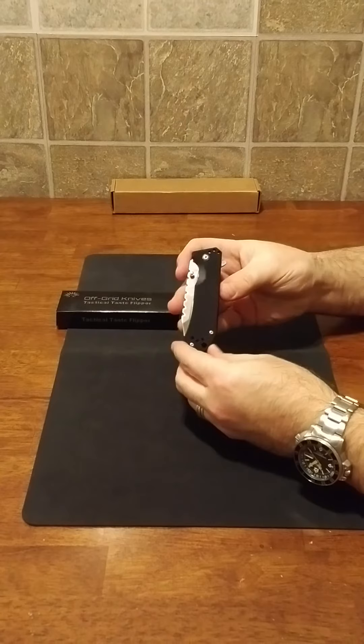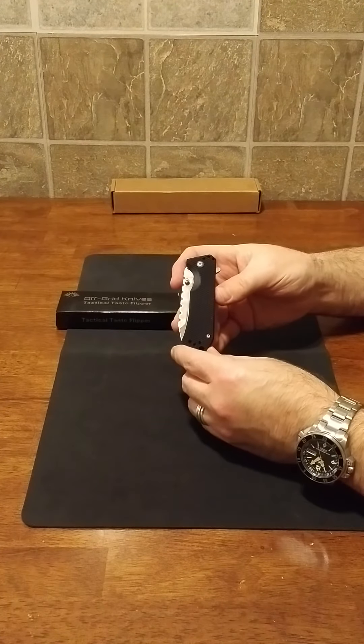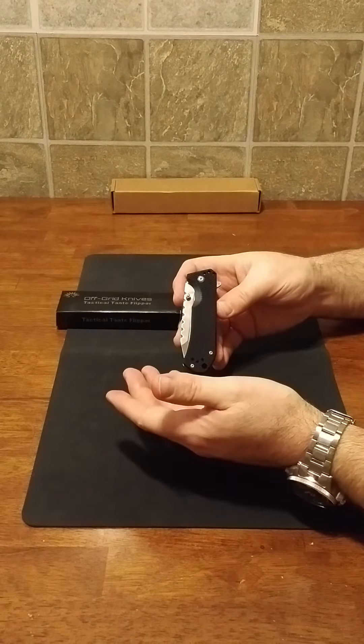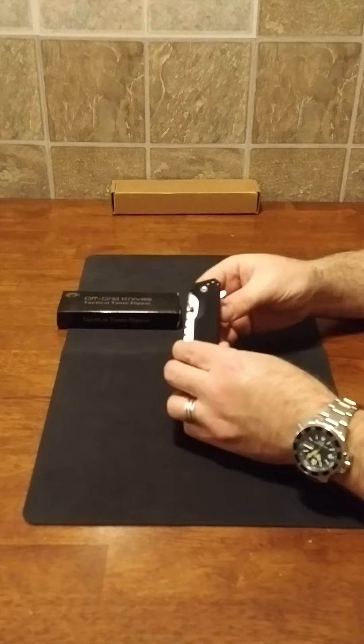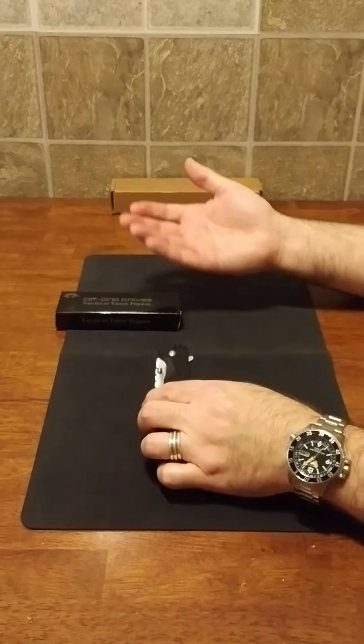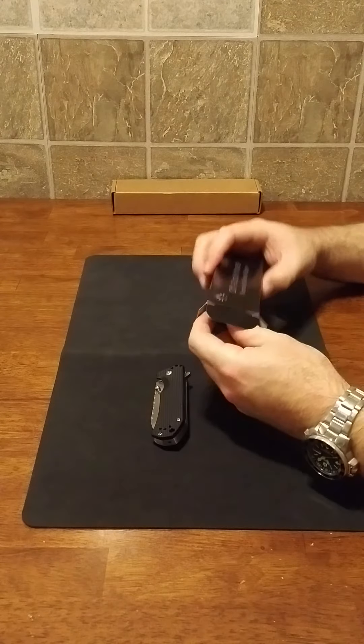I went ahead and posted a review as I do on things I purchase, and to my surprise within a matter of hours the owner-operator of Off-Grid Knives contacted me and volunteered to send me a second knife to prove that I had received a fluke.